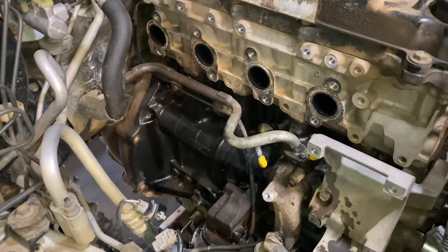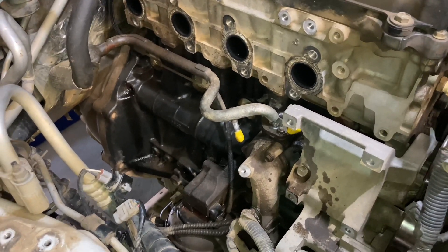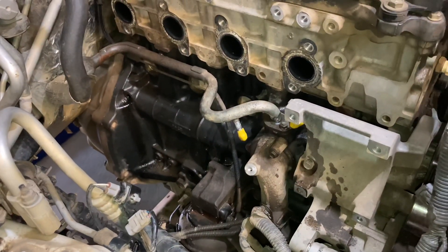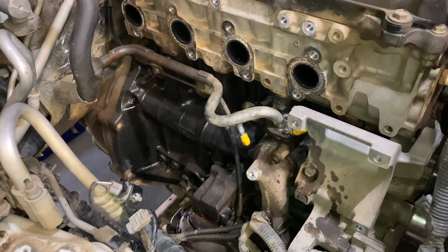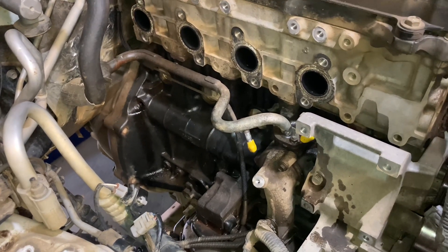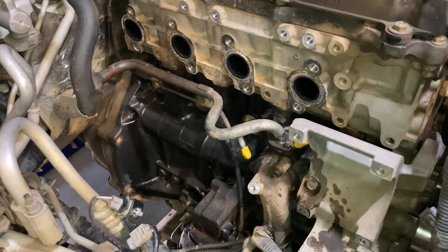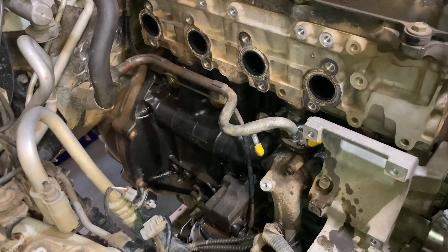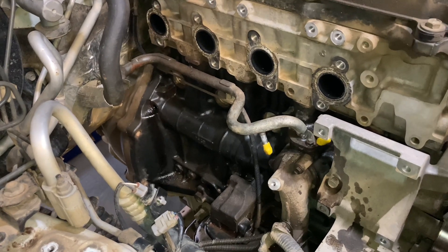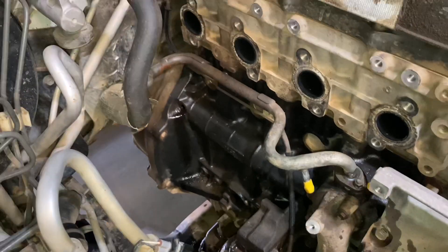Once we got the turbo loose, to get it out the coolant feed and return lines that connect where those yellow caps are - that were still two 10mm bolts and a little 10mm for the bracket of those lines. So you kind of need a helper. Yeah, I was there holding the turbo - that was five minutes holding the turbo waiting. A bit of complication, but it's out now.